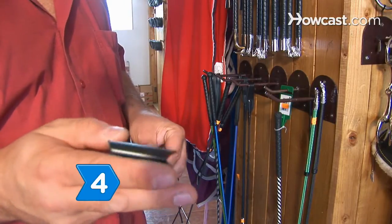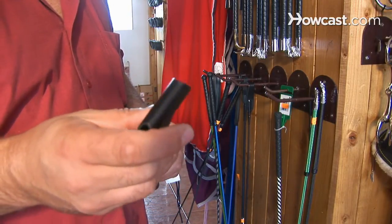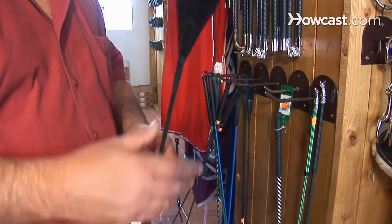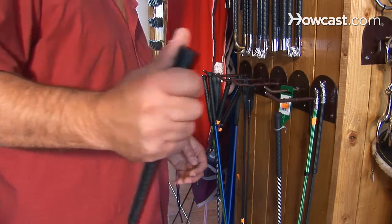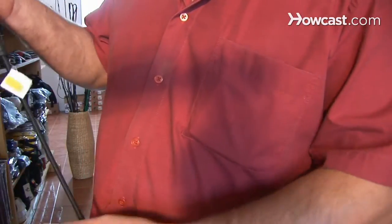Step 4. Select a jockey's whip if you will be racing your horse. This whip is wider at the end than other whips and makes a lot of noise when it comes in contact with the horse. Like other whips, however, it does not hurt the horse.